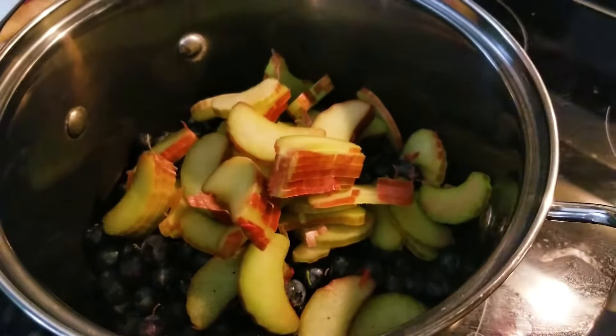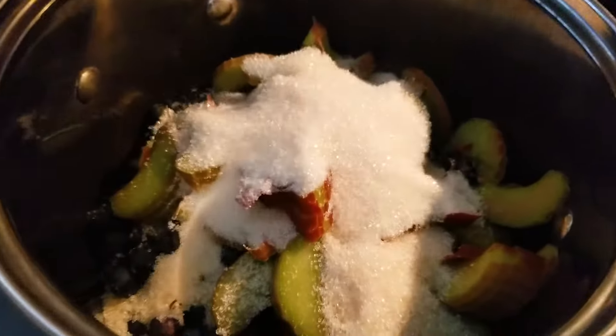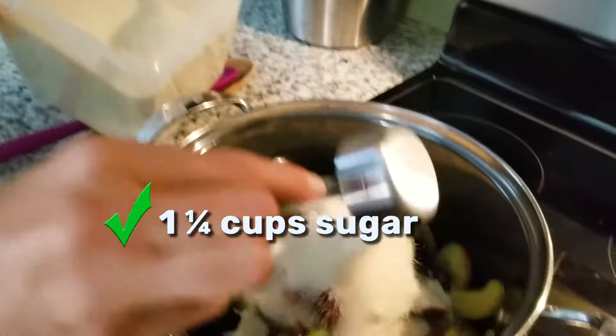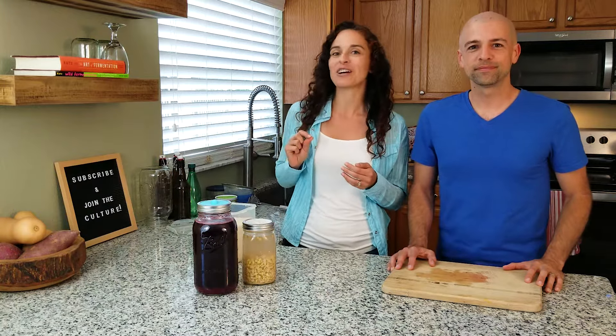Look at that beautiful color. Now if you're making just straight blueberry soda, we usually like to use about one cup of sugar per half gallon. But we're going to do one and a quarter cups, and that's because we're using the rhubarb, which is that sourness that we have to cut into a little bit. So we add that little bit of extra sugar.